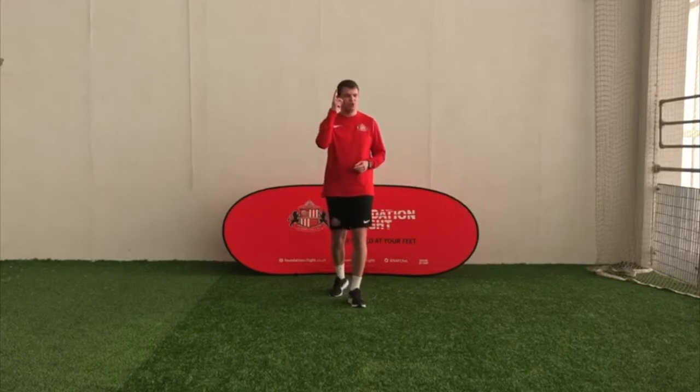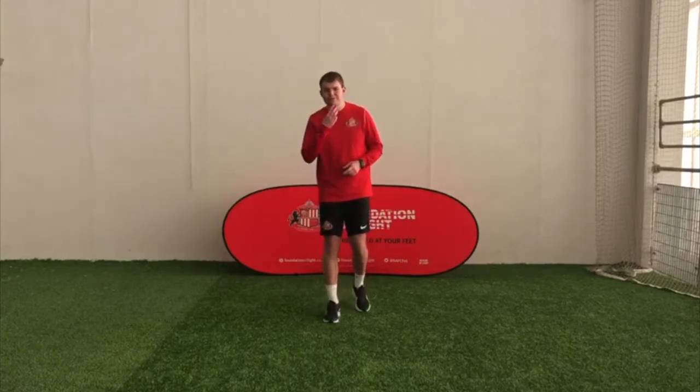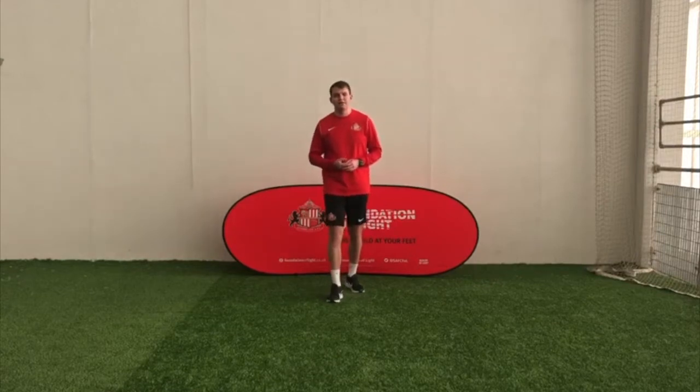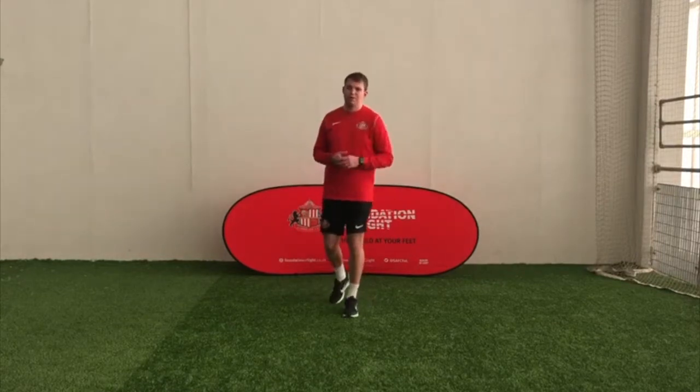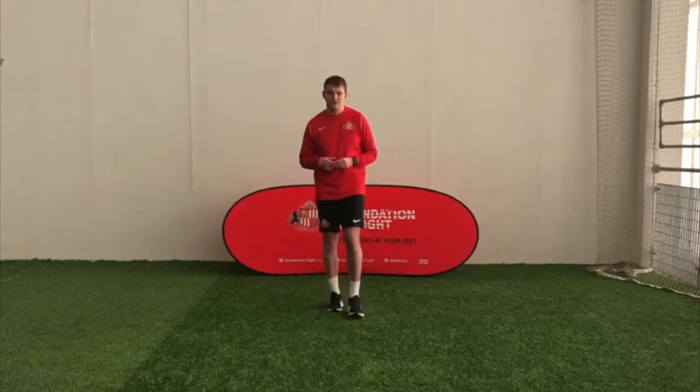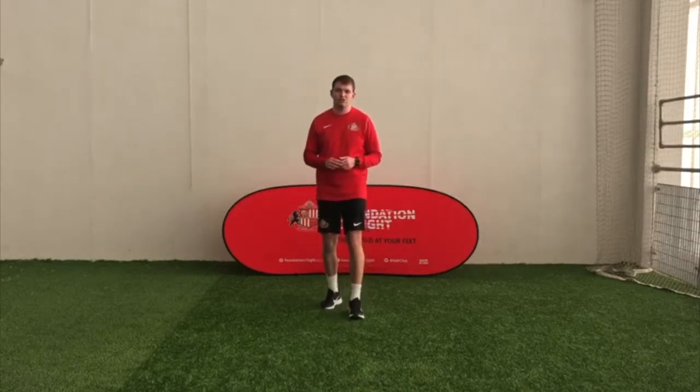Have a little think — who's your favourite superhero? Mine is Superman. I want you to do your best Superman impression. Our first exercise is going to be a Superman stretch.